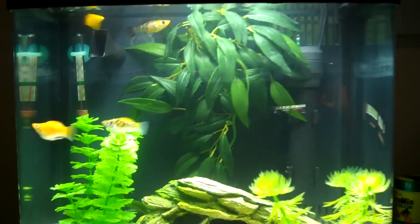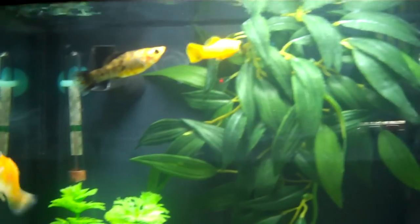Hey everyone, just wanted to do a quick update on my fish tank here. This is BioCube 8 if you haven't seen any of my videos before. I had three giant danios but they all died, probably because of a disease or something.